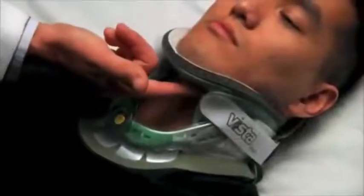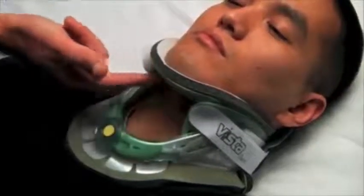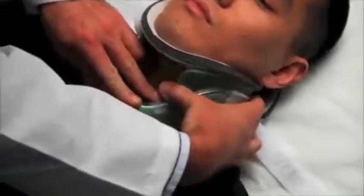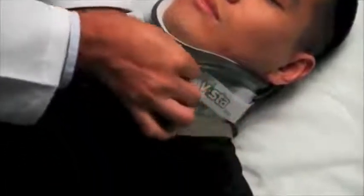Check to see that the back of the chin piece is not pressing inwards on the throat. If it is, lift the back ends of the side panels up off of the trapezius muscles, which moves the chin piece forward and away from the throat.